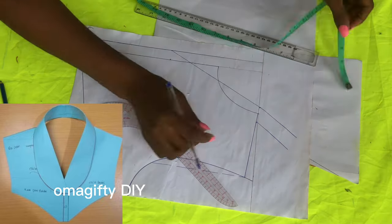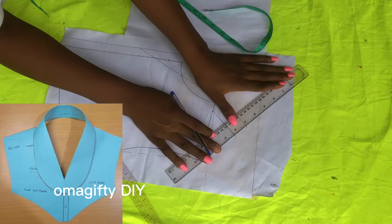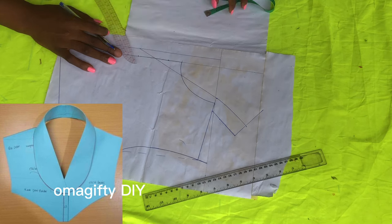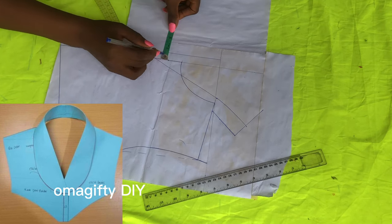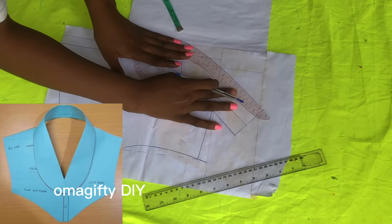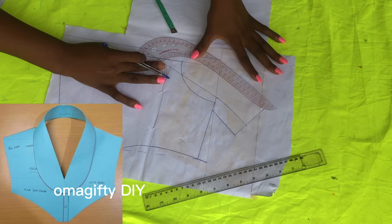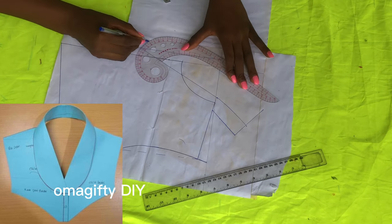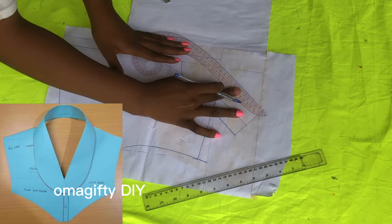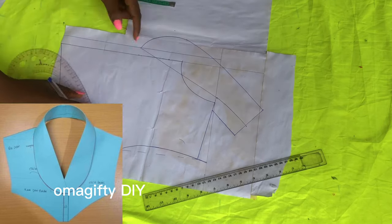Then I'll add the extra amount needed — three and a half inches for the size of the collar. From there I'll come out two to two and a half inches, depending on what you want. Then I'll use my armhole curve and connect it from there to that two and a half inches, shaping it out properly.